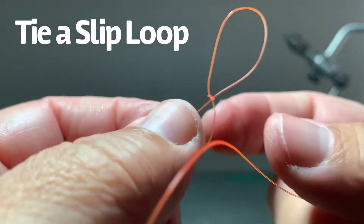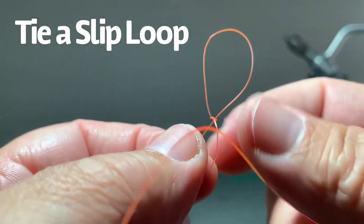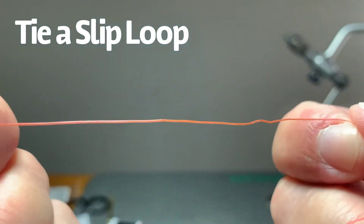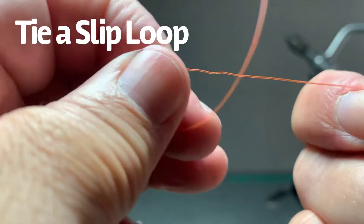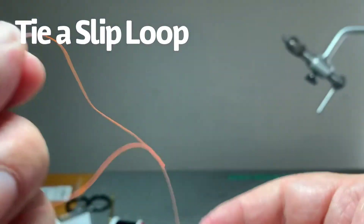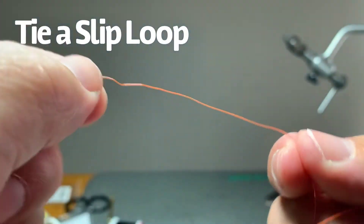Here's the great thing about it: once I'm done with this and I've taken it off the Lillian, I don't have to cut my line. I can just pull this through and it releases. It will deform the line over time and you'll probably need to cut a small section to keep it from getting chewed up and broken, but it's really simple.